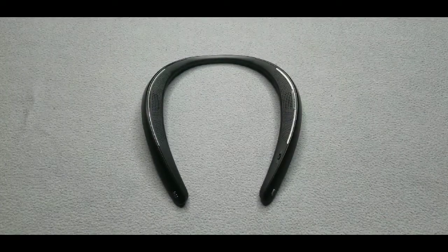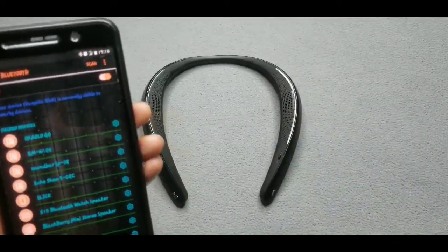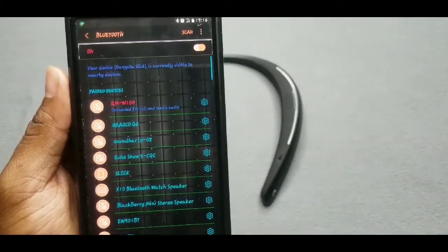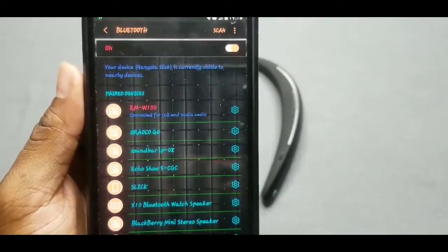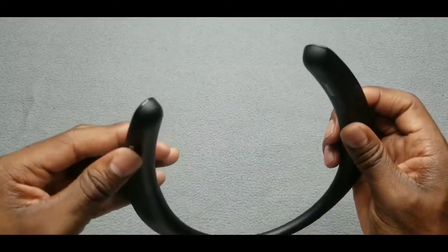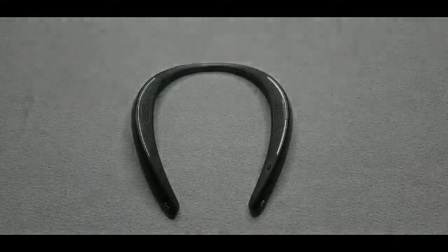Alright, I got everything hooked up, connected and ready to go. Very easy to pair up — just go to your Bluetooth settings. Here's the voice prompt — power on. You can see where it says M-W100, that's what we're connecting to. Now let's put it on max volume. You hear that little beat sound — that means you're at max volume.